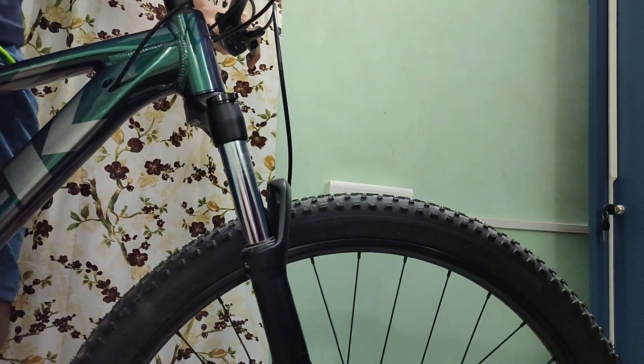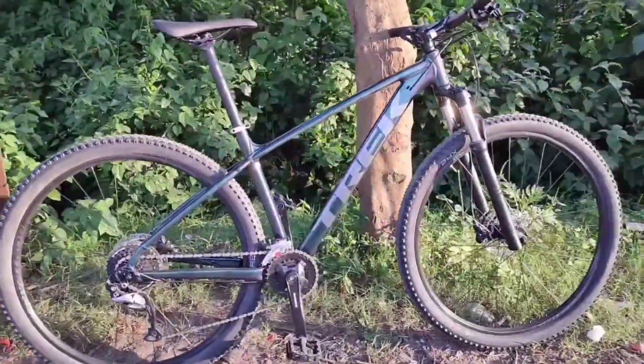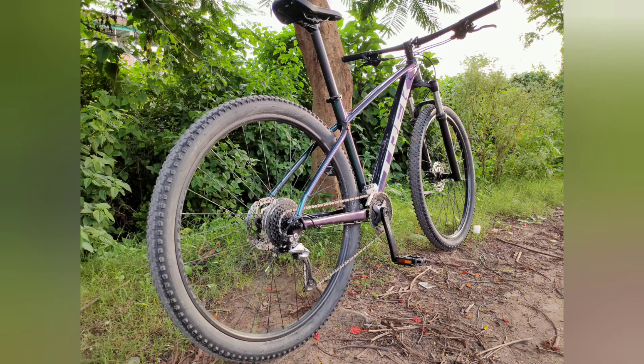Now let's talk about the elephant in the room. This bike looks amazing and I love the colour, but the bike does have cons.